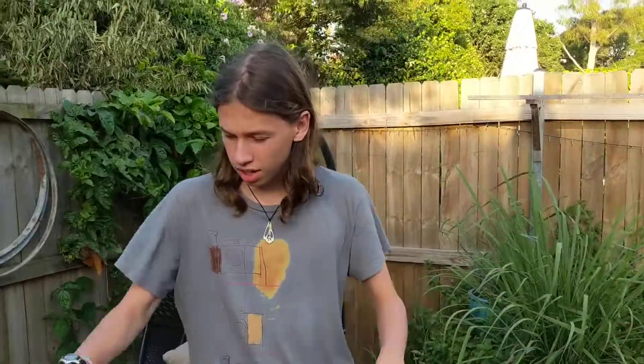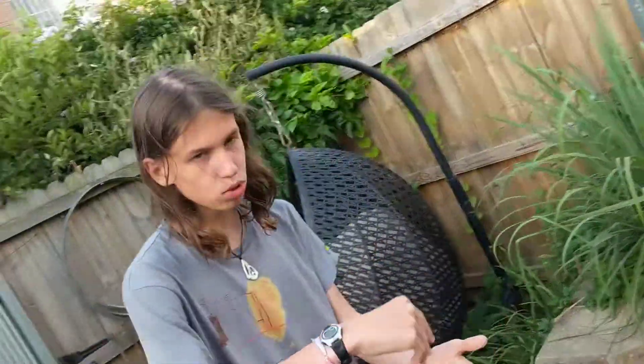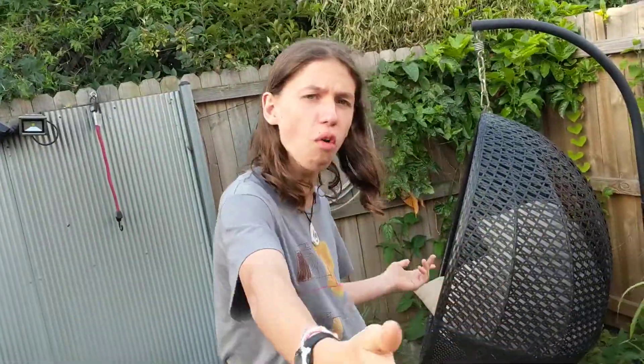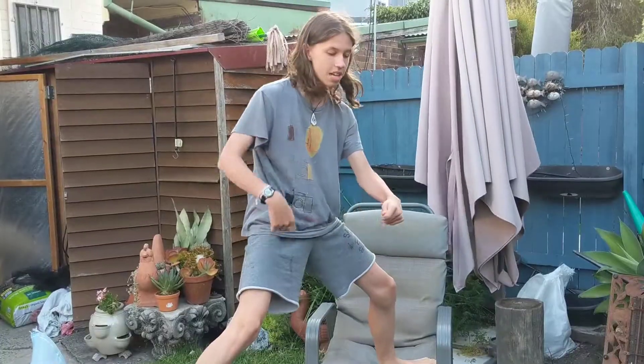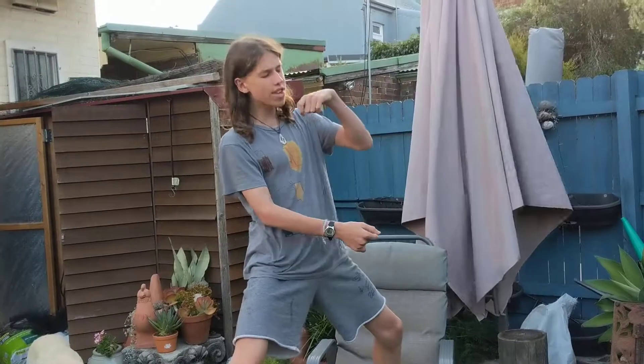So now we got some steak and some little leaves and things. We just chuck it on the Barbie. Smell that smell.